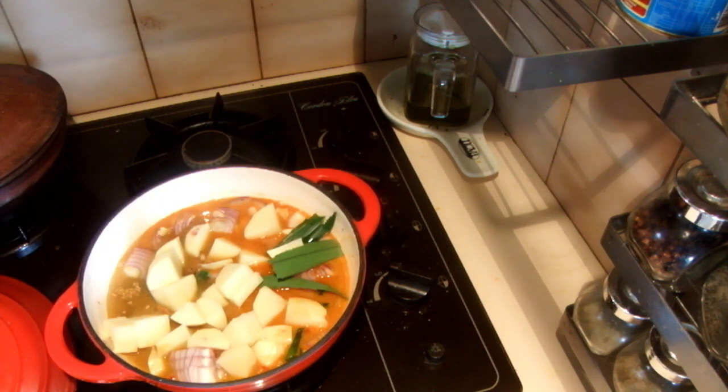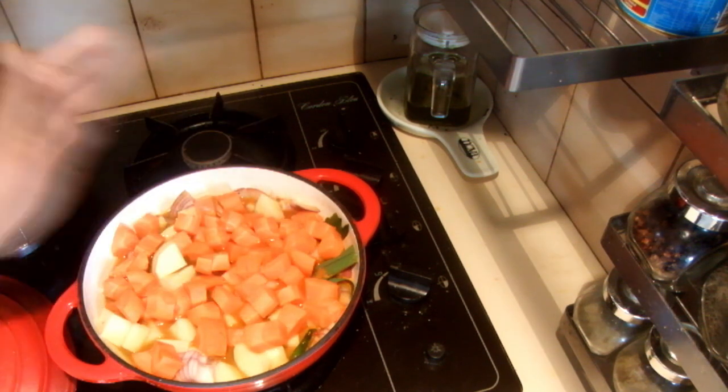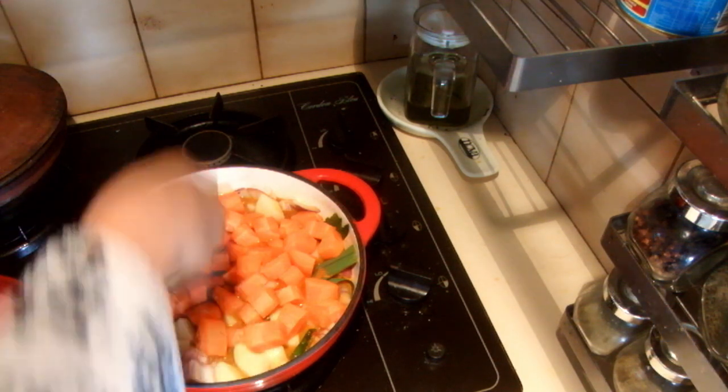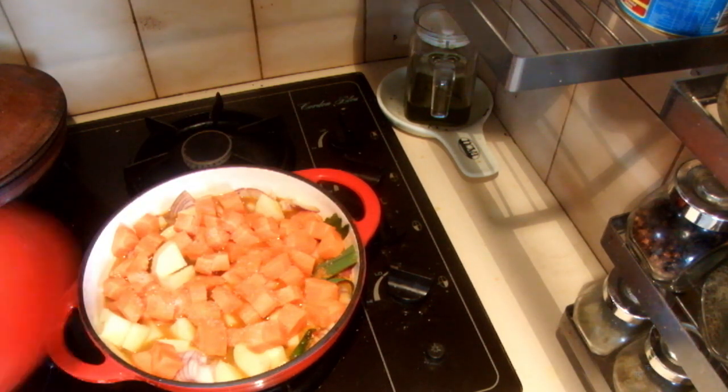If you can add more green chilies it is really nice in this recipe. I am going to add salt too at this stage and cook this on low heat for about 15 minutes.